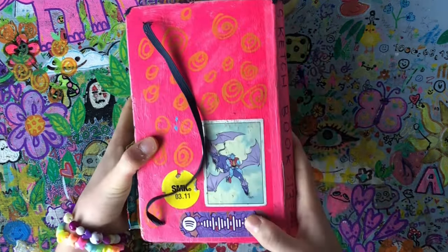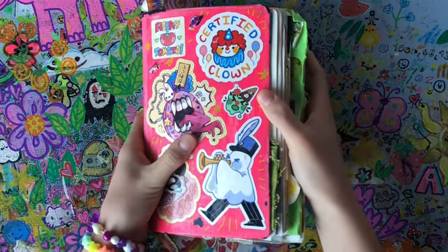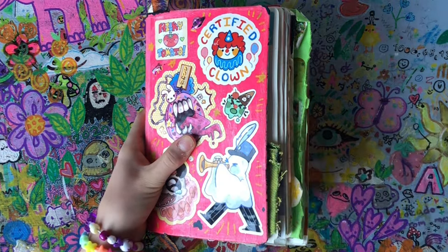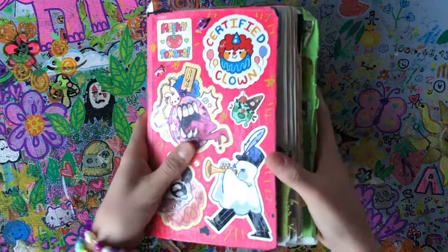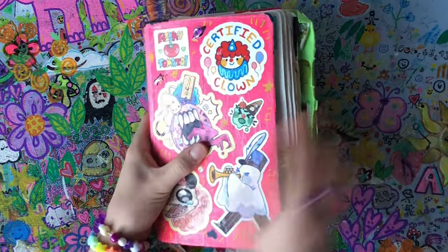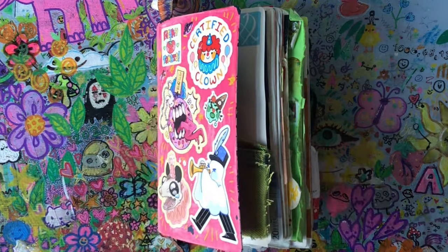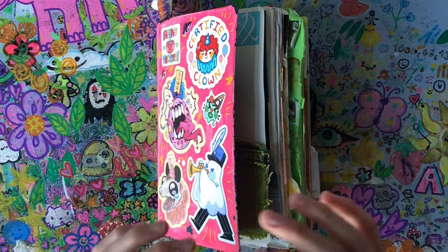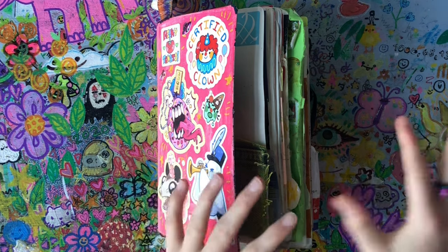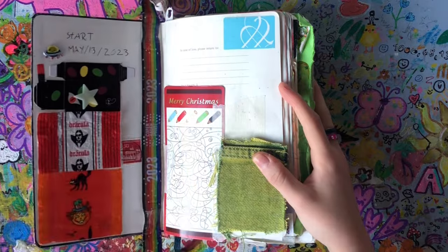The back also has Milky Tomato stickers, just some random ones. The sketchbook is a Moleskine sketchbook that I painted pink — it's actually black underneath. I don't recommend buying this Moleskine sketchbook because it has really thin paper. If you're gonna use a Moleskine sketchbook, buy the art Moleskine with the thick pages. I accidentally bought a non-thick one.